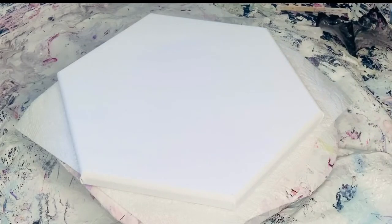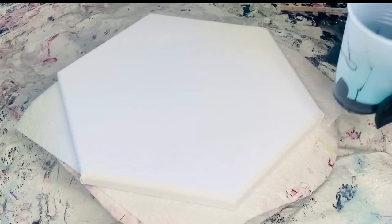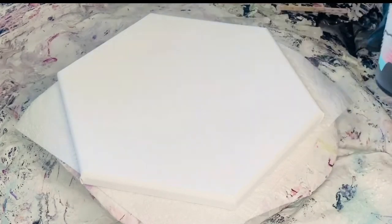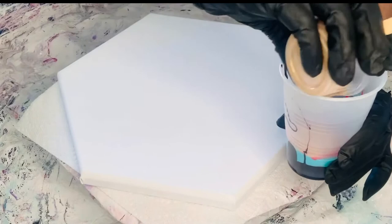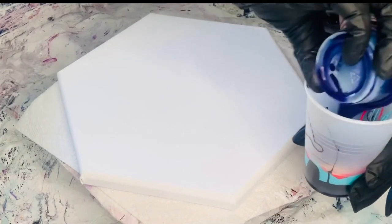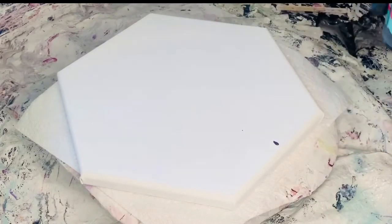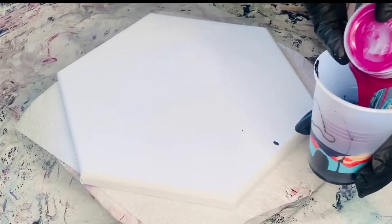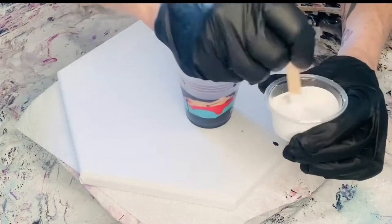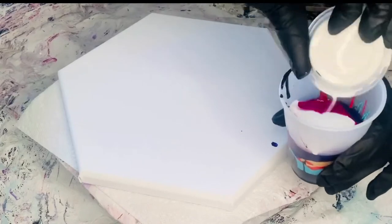Up next we're going to use Golden Fluid Acrylic teal. Up next we have Light Red Naphthol, another Golden Fluid Acrylic paint. Now we're going to add a little DecoArt 24 Karat Gold. Then we have Dioxazine Purple, another Golden Fluid Acrylic color. And lastly, we're going to add the Quinacridone Magenta — one of my favorite colors. Lastly, we're going to put on that white cell activator, just laying that right on top. Try to cover most of it, and we're going to flip it.